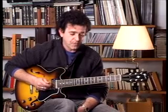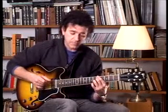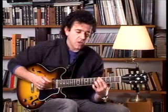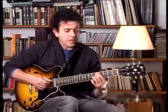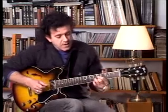Hello, my name is Rafael Nasta. Lesson number 13. For major blues key of E, A, we can use this A chord, major chord, and we can go to E7 chord.